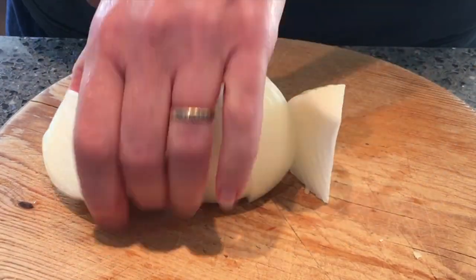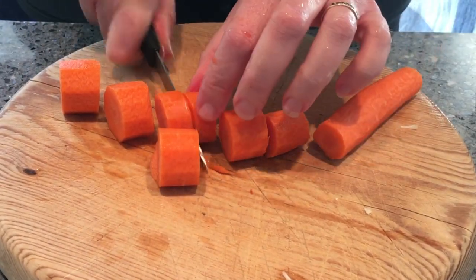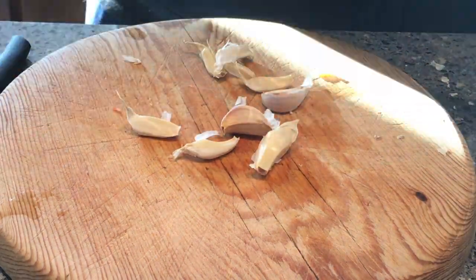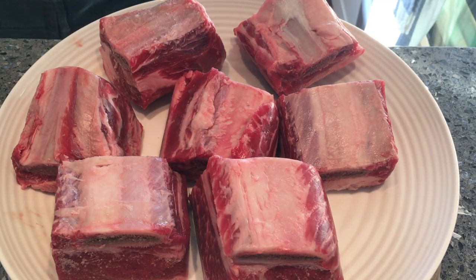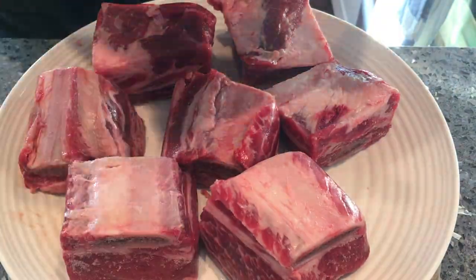Let's get this party started with the short ribs in the Instant Pot. First is all the boring prep work that you need to do to get the meal ready, including all the vegetables and the garlic. Here are the delicious pieces of meat — seasoning them with a little bit of salt and a little bit of pepper.